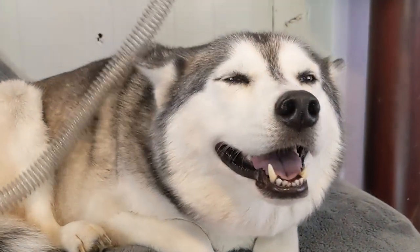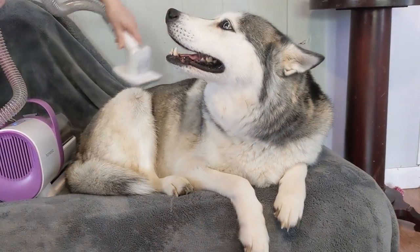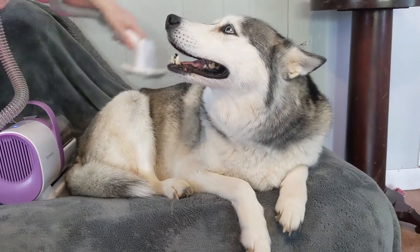Today, we're treating our Huskies to a spa day, right at home, with the help of our cool new pet vacuum from Homica.